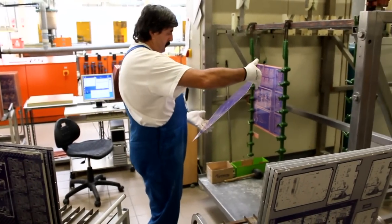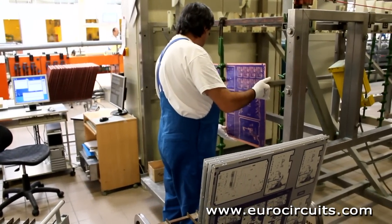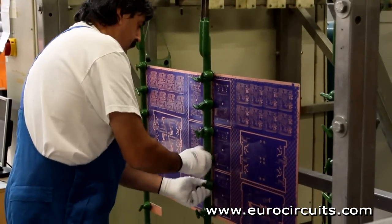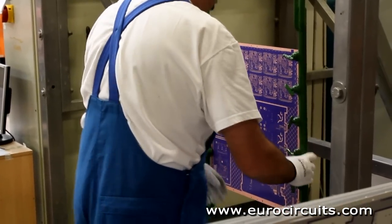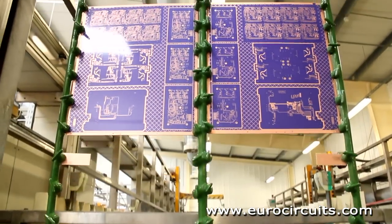Next we electroplate the boards with copper. The operator loads the panels onto the flight bars and checks all the clamps to ensure a good electrical connection. The panels themselves act as cathodes for electroplating, and we can plate the hole walls thanks to the conductive carbon layer already deposited there.